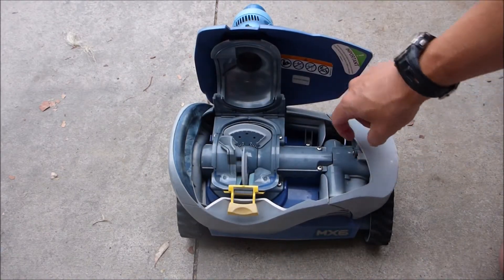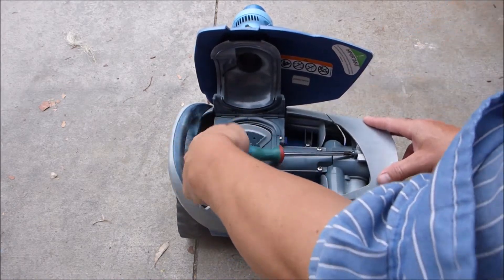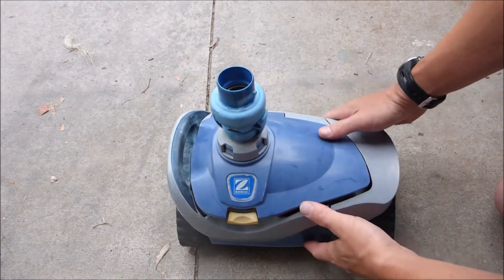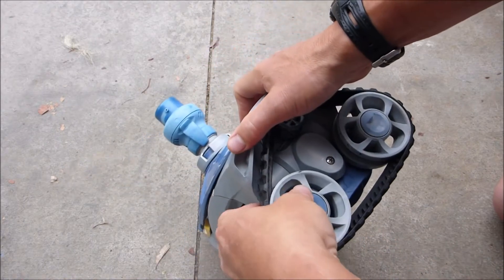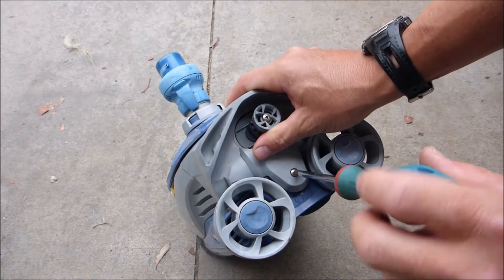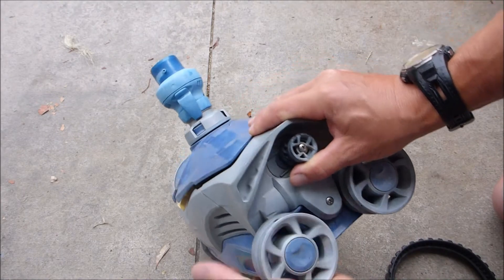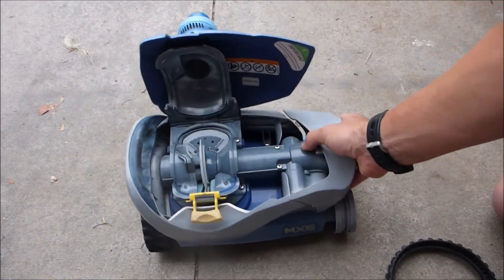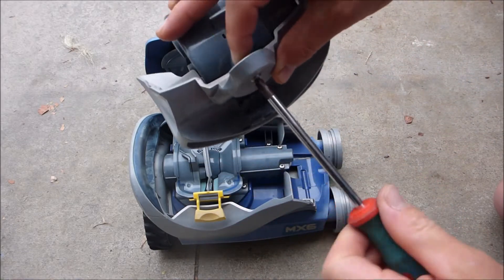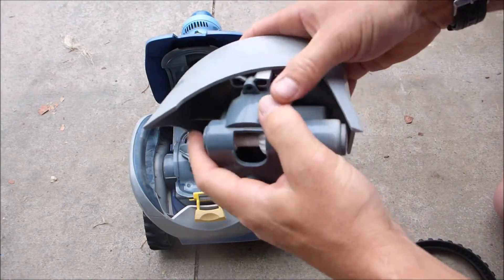Open up the cleaner — here's the directional device. Remove the screw, then take the track off. After removing the track, loosen the screw further. This piece should now slide right off. Continue removing the screw, pull it out, and the directional device just pops out.